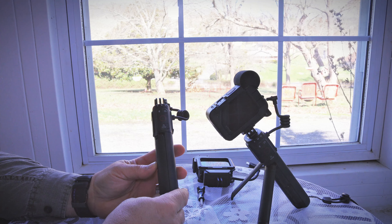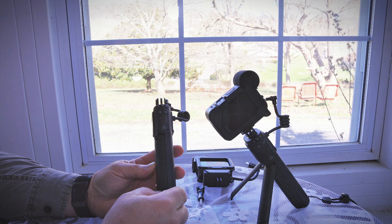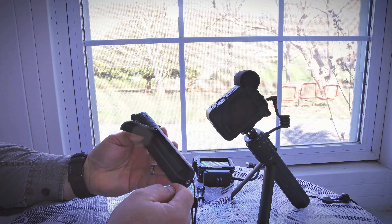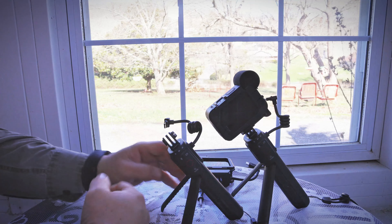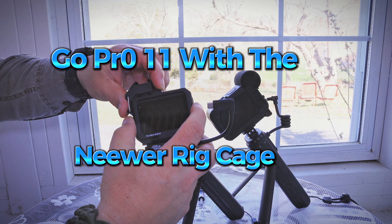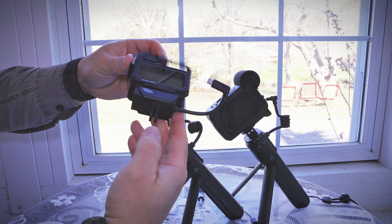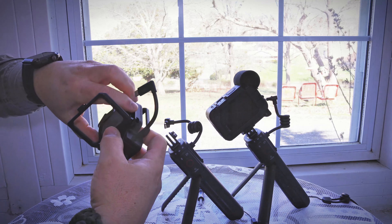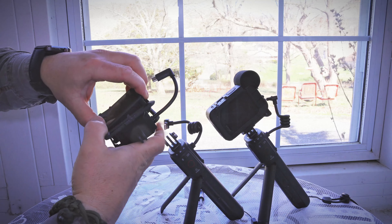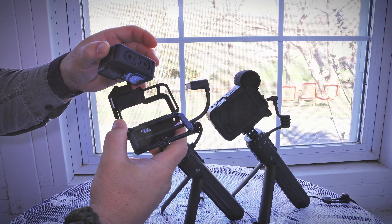It does not extend, but it does have a tripod mount on the bottom that you can screw into a larger fixed tripod. Here are the stands that fold out from it. This is the GoPro 11 with the newer ridge cage, which is actually plastic — an impulse buy I made a while back trying to go the cheap route. Somehow it has lasted and held up.